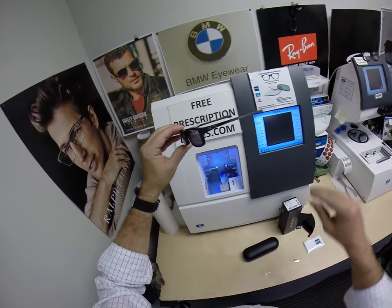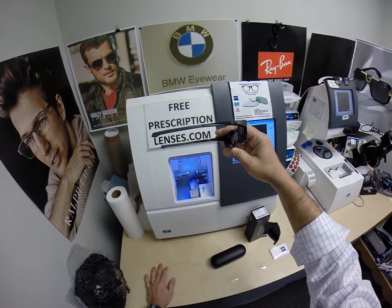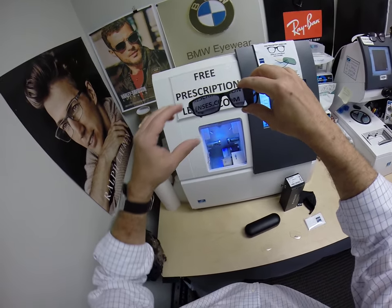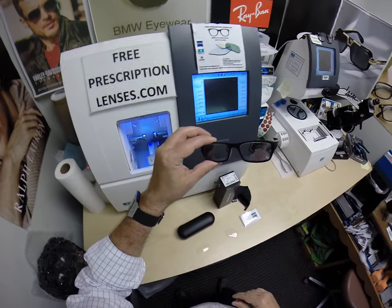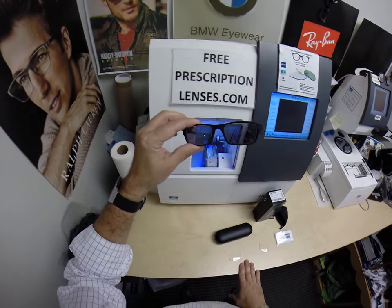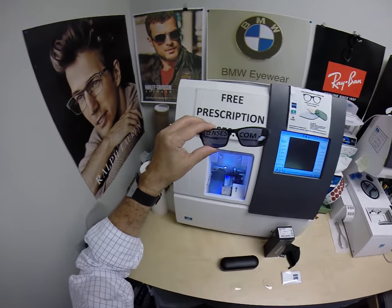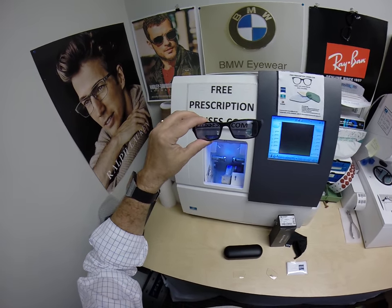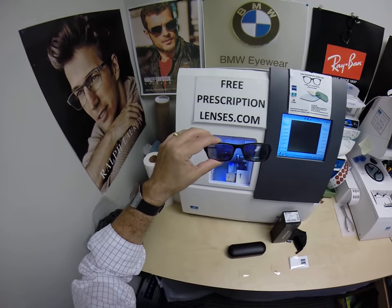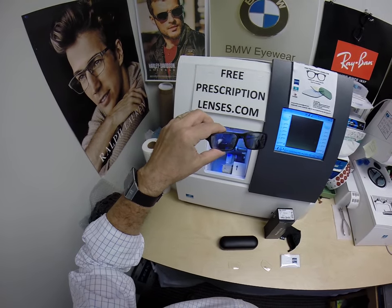I'm just the guy who owns the company, does all the work, answers every email, cuts every pair of lenses, and does every video. I'll put a link in the description below so you can find out the exact price — a link to the Photofusion lenses in gray, brown, green, and blue, the regular ones as well as the Extra Active Gray, and a link to all the flash mirrors and all the anti-glare coatings.